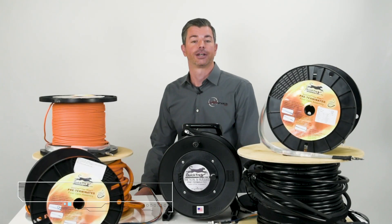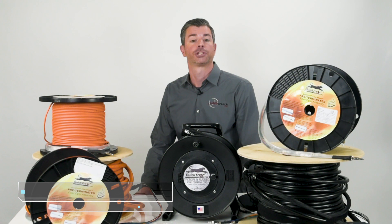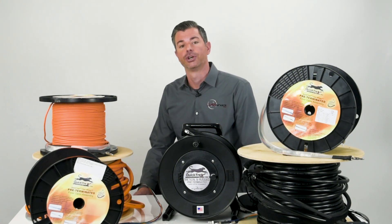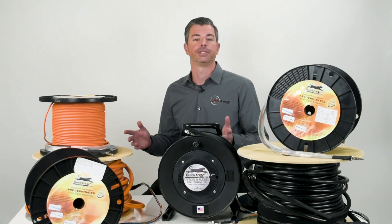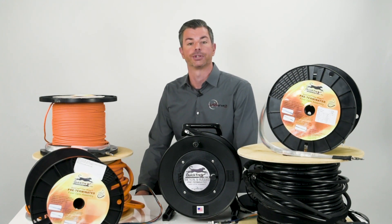Hi, I'm Tom with LandShack.com. Here at LandShack, we're committed to making sure we have available all jacket options for your specific fiber optic installation with fast turnaround times. We also offer all modal types and can terminate with any connector type. All of our assemblies, unless otherwise stated, include Corning optical fibers.